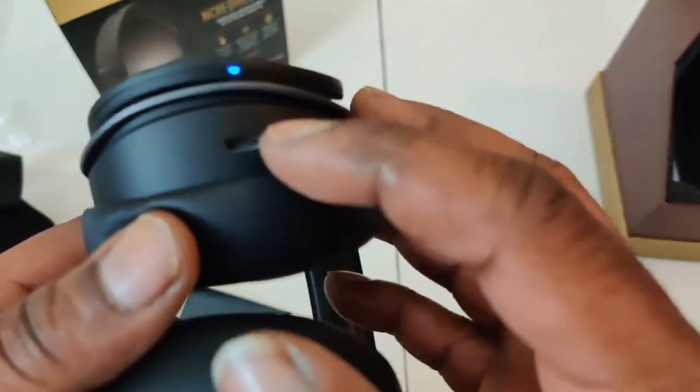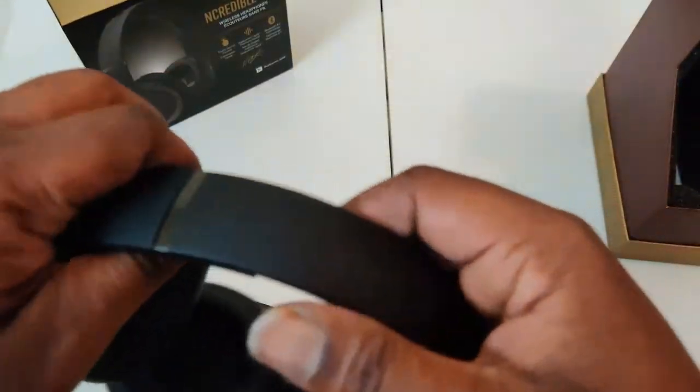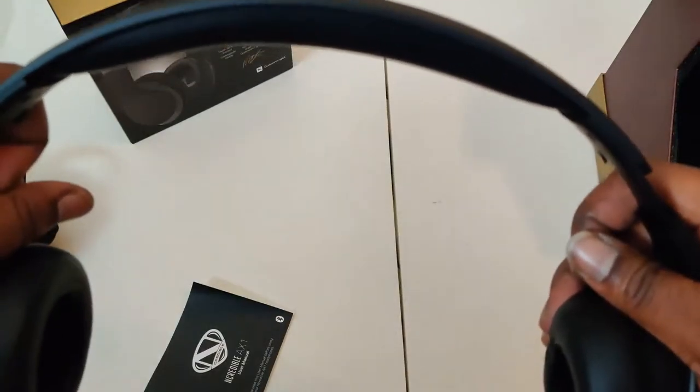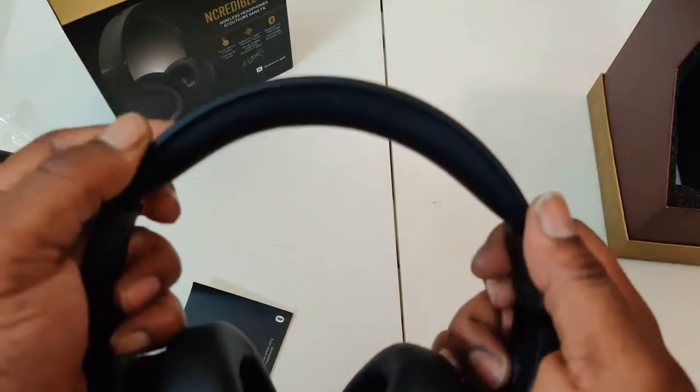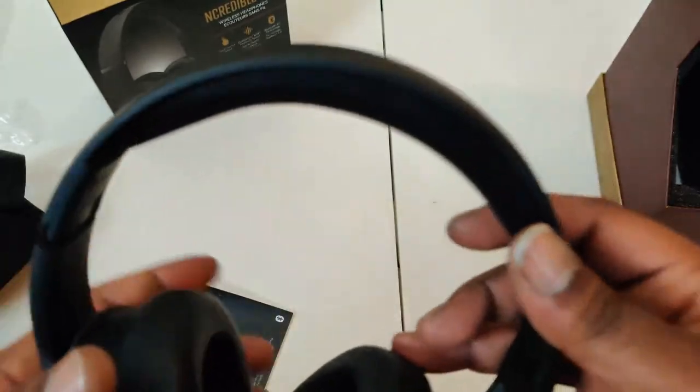Another thing is I wish they adjusted the sensitivity, because I turned these on on accident — I wasn't trying to, but I turned them on on accident. Nice little stretch on them. You have the clicky style extensions on it, so you know it fits most head sizes.